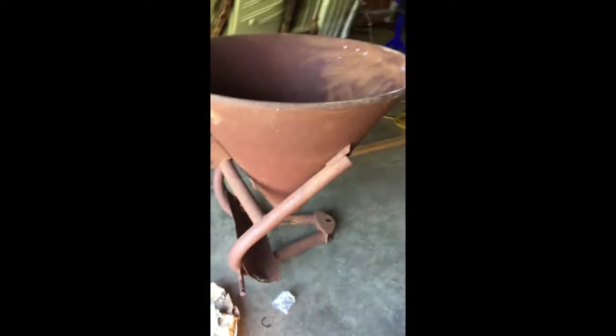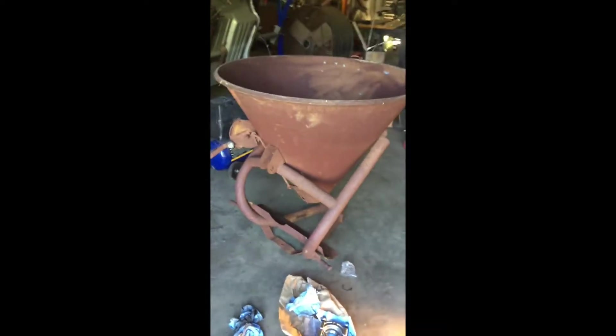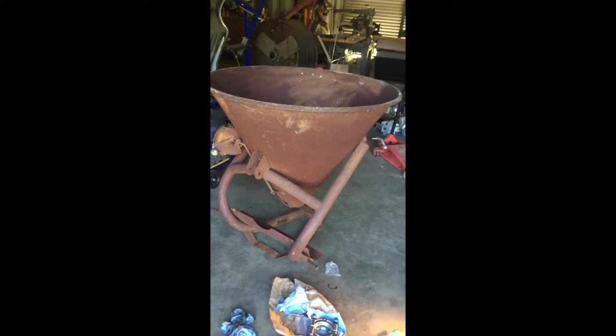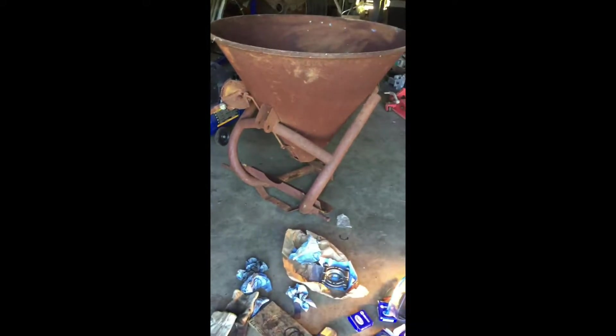Hi, I wanted to make a short video about a PTO spreader. This is what goes on the back of your tractor, three-point hitch, to spread seed, fertilizer, whatever you have. For anybody that wants to rebuild the gearbox, I looked on YouTube and could not find a video on this, and it took me about an hour to figure out how to get it apart. Figured I would help somebody else.